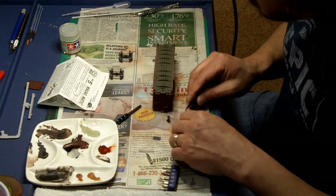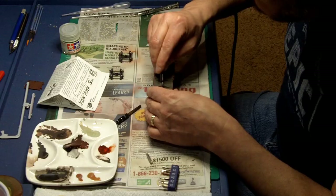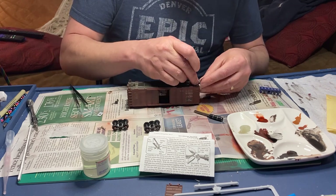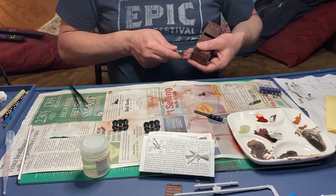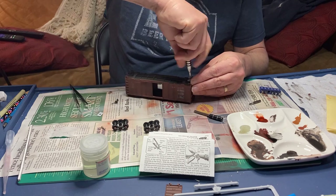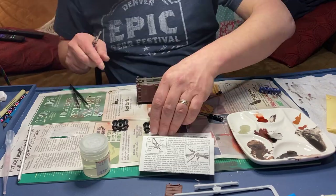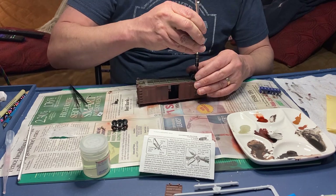Now it's time for final assembly. I start with the couplers — I'm using KD magnetic couplers in this case. However, they didn't fit quite right, as you can see, so I'll have to go back and fix this later. Next it was time to put the wheels on, which was my last step.